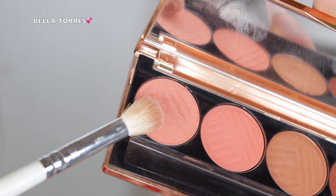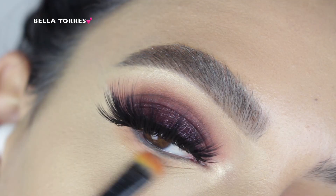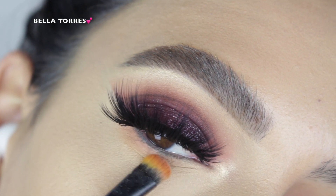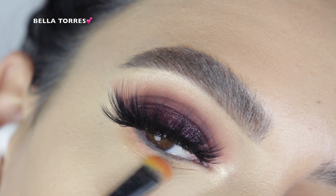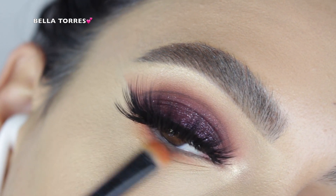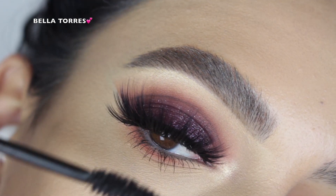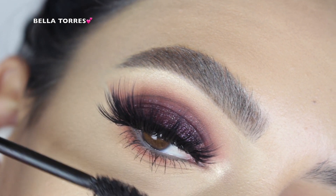Then I went in with some lashes — unfortunately they're discontinued from my old lash brand. Moving on to the lower lash line, I went in with the first transition shade, applying it mainly focusing on the outer corner of the lash line. Then I went in with that brown shade and added a little bit more depth on that outer corner. The very last thing I did was apply some mascara to my lower lashes.